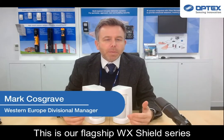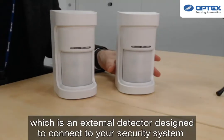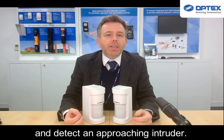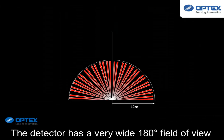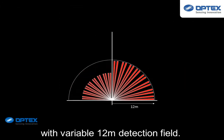This is our flagship WX Shield series, which is an external detector designed to connect to your security system and detect an approaching intruder. The detector has a very wide 180-degree field of view with a variable 12-meter detection field.